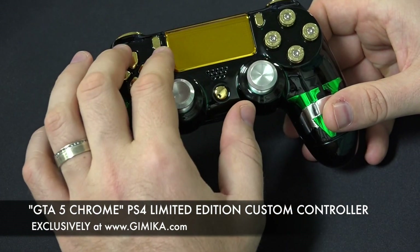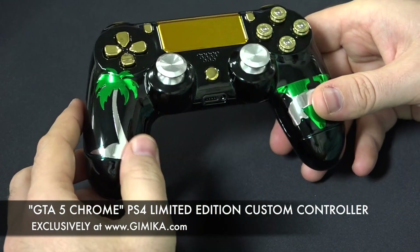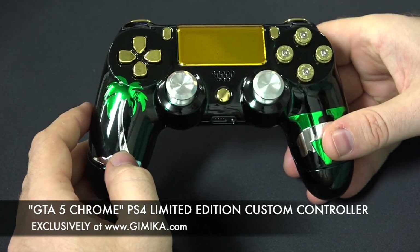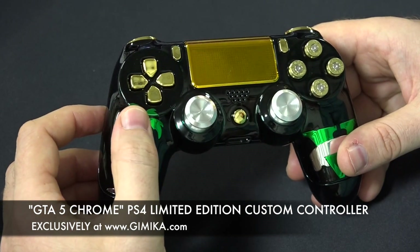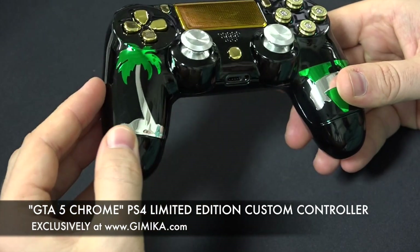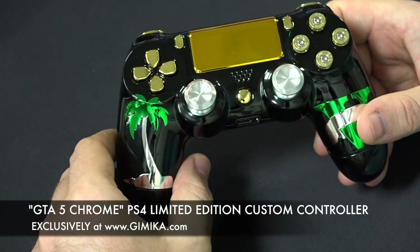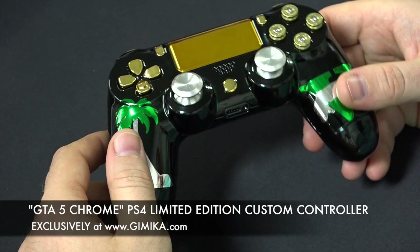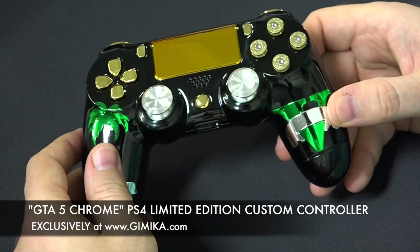You can only get the gold chrome touchpad for this controller — it's not available on any other because everything was custom-made. The chrome palm tree is green and chrome, and this is not a sticker — this is all custom painted. The black is black chrome, not regular black paint, which would be dull. There's also a nice clear coat finish.